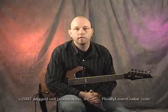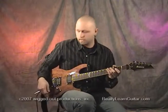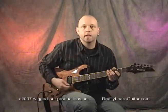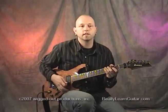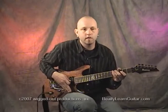On my particular guitar, I have a Floyd Rose style bridge, so that's going to allow me to do some more things. For instance, I can pull on the strings in this direction, as opposed to like on Strats and a lot of other guitars, where you can only dive.